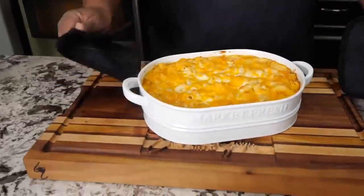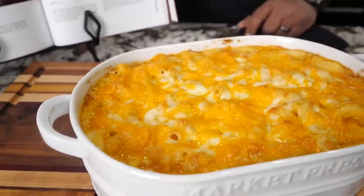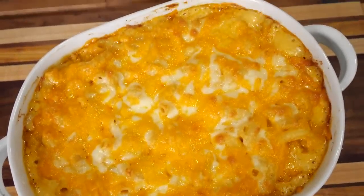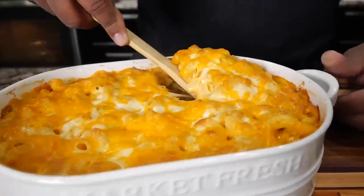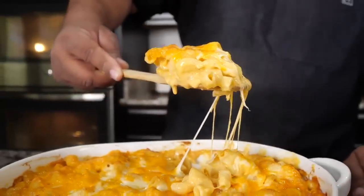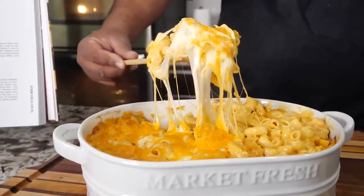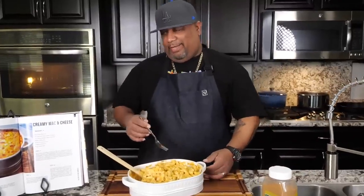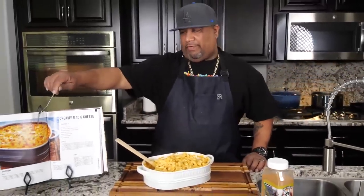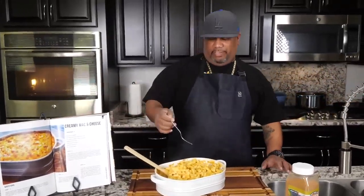Here you go folks — and that's that million dollar right there. You can see what it looks like coming out. The darker top is because I left it in the oven longer — if you want more of that dark texture, just leave it in uncovered and cook it a bit longer. But the way it scoops up right now? That's fire.